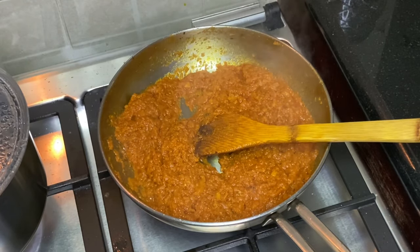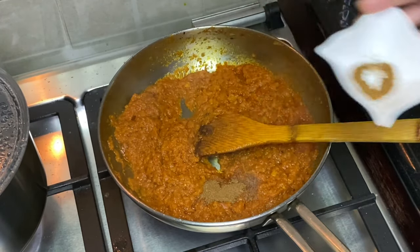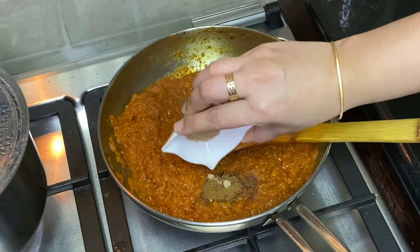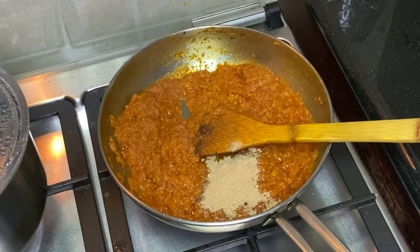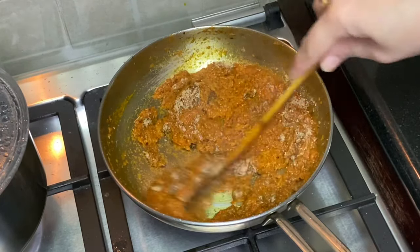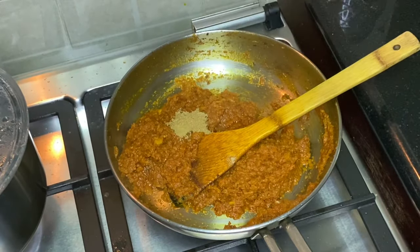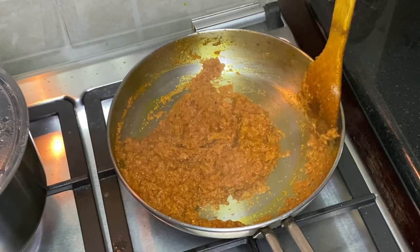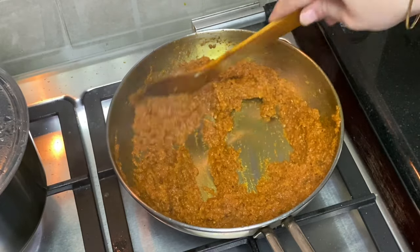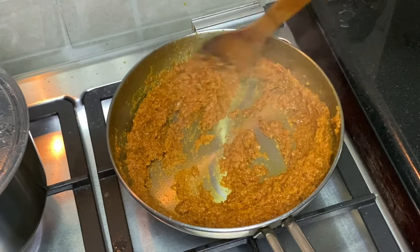Then we add some onion and tomatoes in the dish. It will give a good flavor. You can add a small amount or half of the powder. When we mix it well, it will taste very good. If you skip any ingredient in this recipe, the full flavor will not come — the flavor develops slowly and slowly.